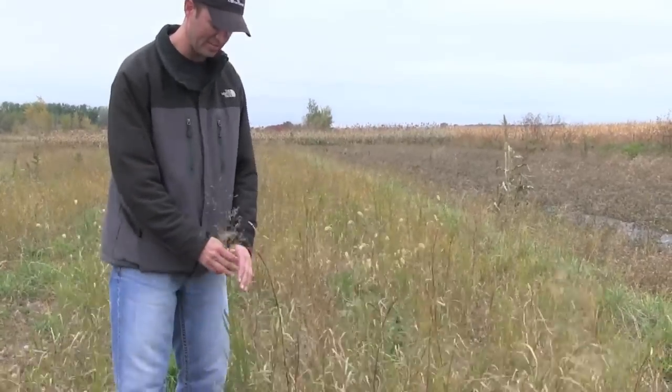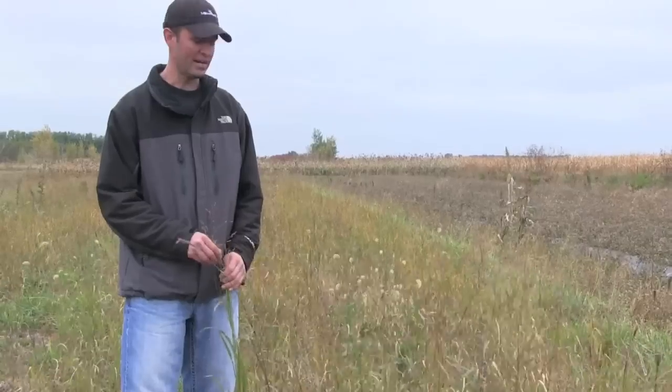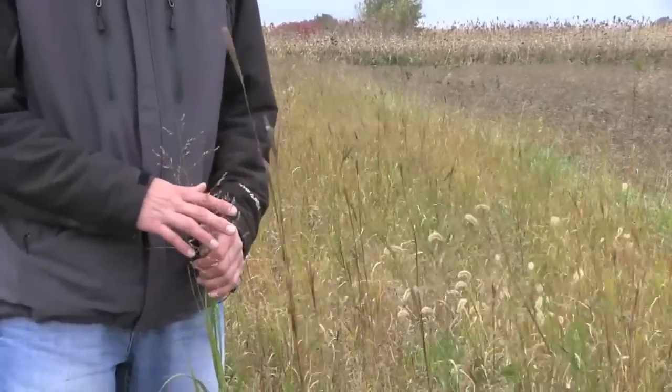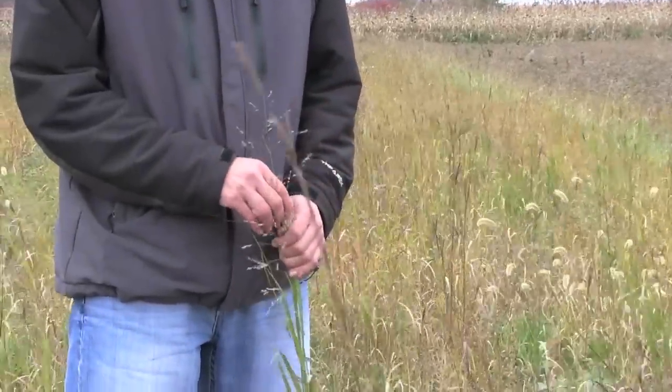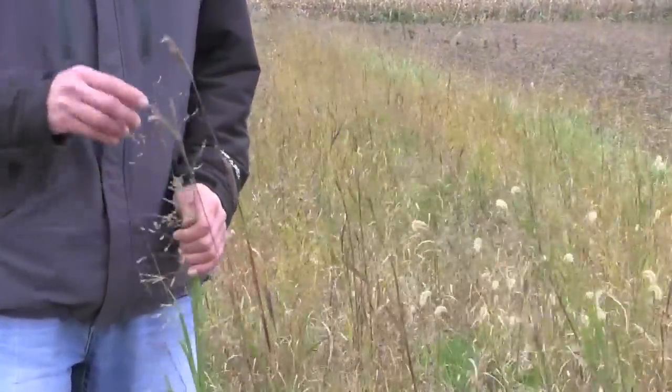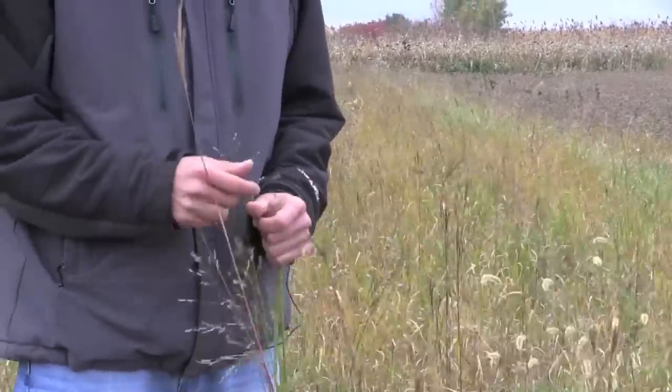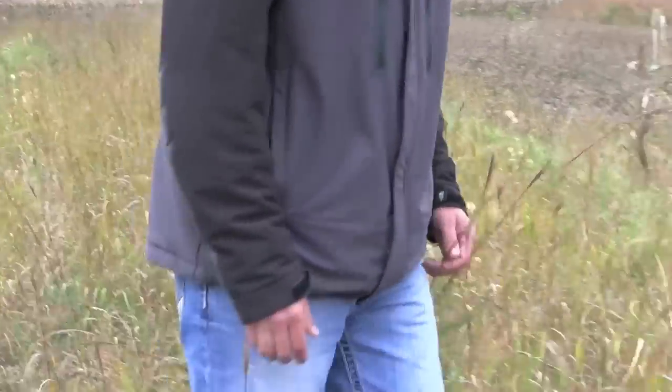The next grass in here is switchgrass — another great warm season grass. When fully mature it'll also probably reach a height of about four to five feet tall. These two, big bluestem and switchgrass, make up about half the mix.